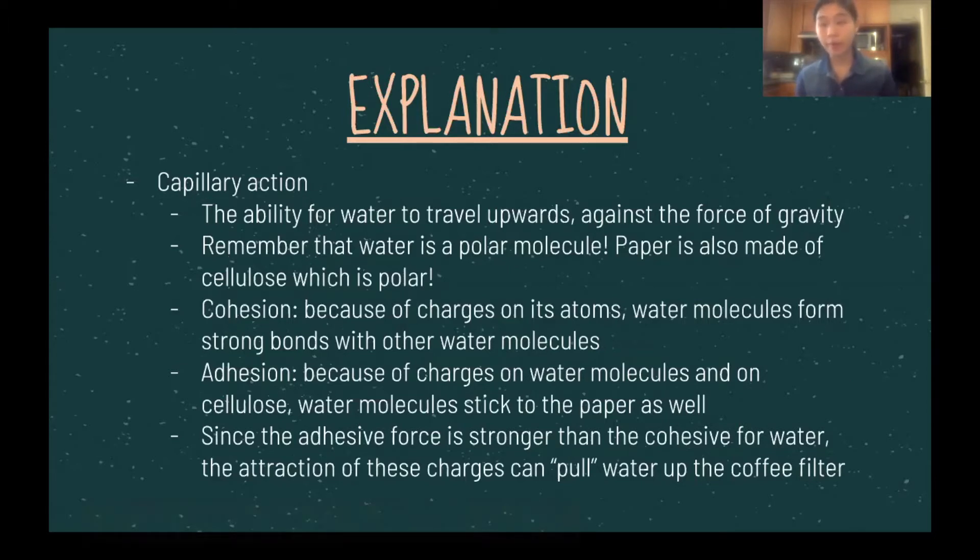One very common example of capillary action that you see every day is in plants. As water goes from the roots to the leaves, it uses cohesion and adhesion to pull the next water molecule up. The sun helps by evaporating the topmost molecule of water, which means all the other molecules can go up as well. Another example is when you pour water into a cup — you'll notice the water tends to rise on the sides, creating a parabolic shape, because the adhesive force is stronger than the cohesive force.